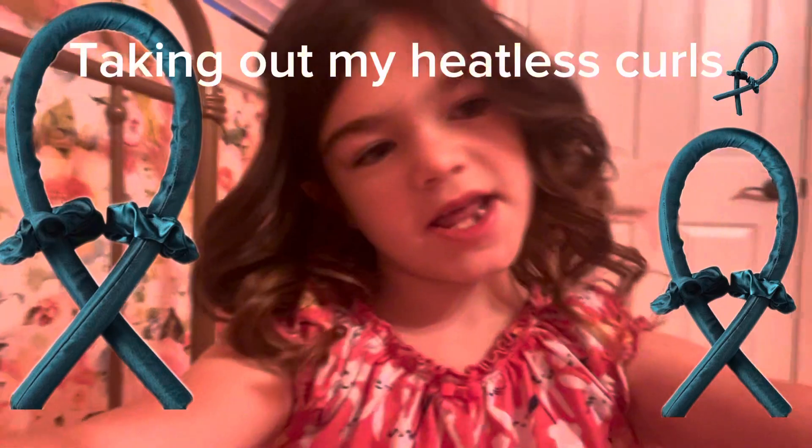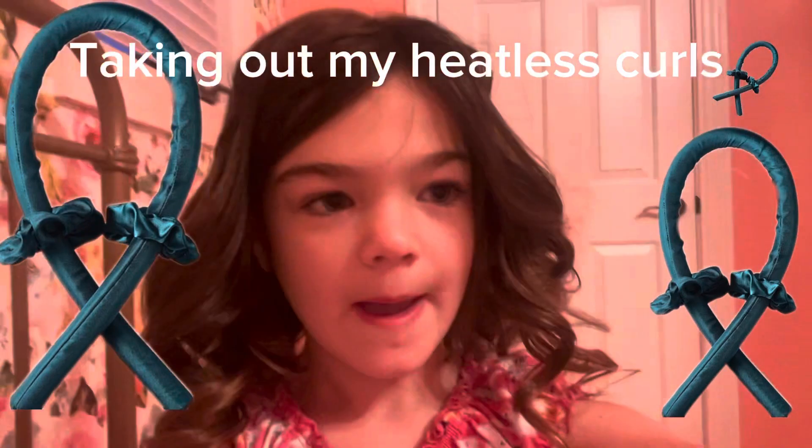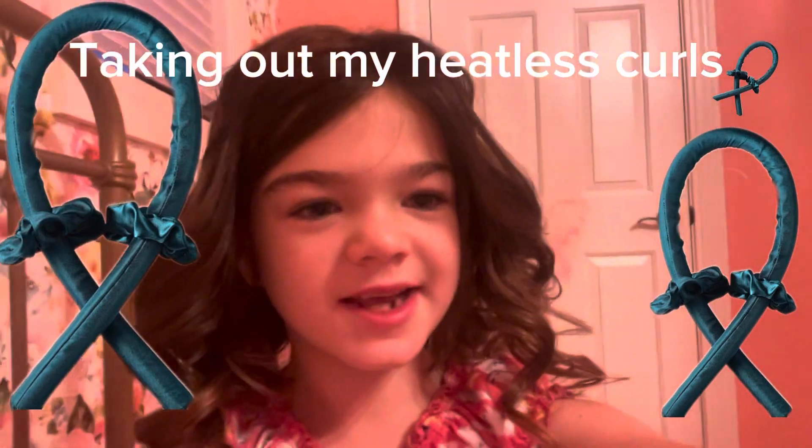Remember, bye. Like and subscribe. I love the curls. Bye.